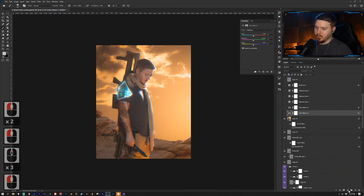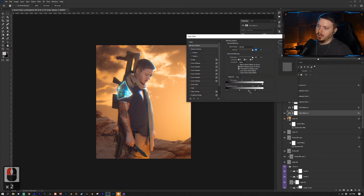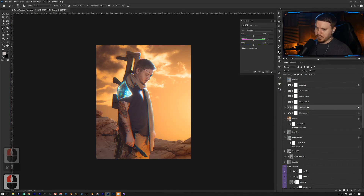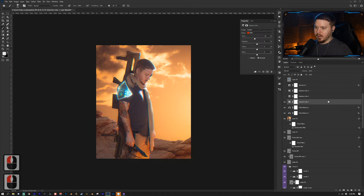For the next part I added a Color Balance adjustment layer. In the Shadows I added some magenta and a little blue, then double-clicked the layer and held Alt/Option to remove that from the Highlights — targeting just the shadows. On the next Color Balance layer I went into the Highlights and added yellows and reds, then took that out of the Shadows. I added a Selective Color adjustment layer and increased the reds. Then another Selective Color layer targeting the Cyans, increasing them quite a bit, and another targeting the Blues.